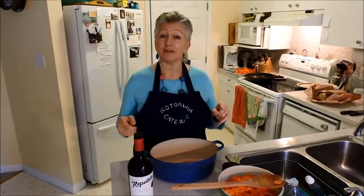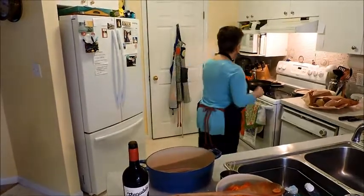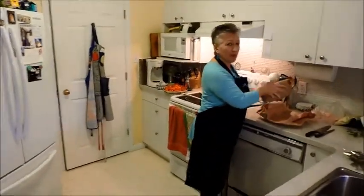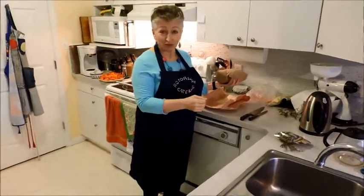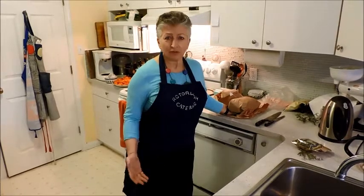Then the next part is going to be to sear the lamb. I've got an eight-pound — I won't call it a joint, because I did in fact call it a joint at the butcher's the other day. I went in and said I'd like a joint of lamb.